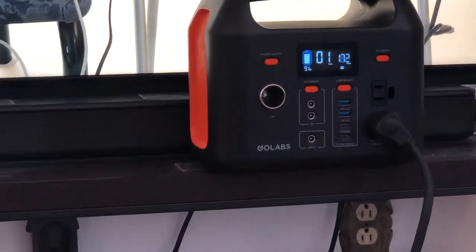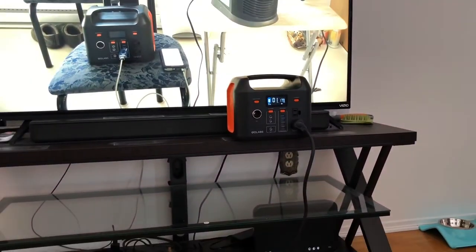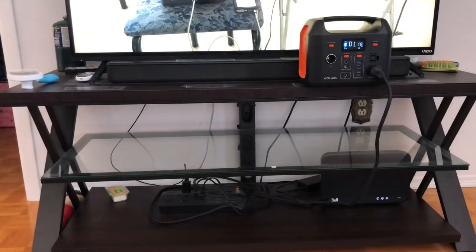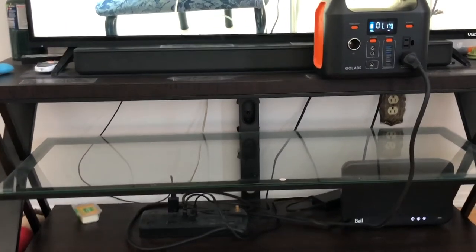I'm at 91% — I was at 94%, so it's going down. If there's a little power outage, you can watch some TV and go on the internet. If I'm only powering the modem, I'm guessing I would have about eight or nine hours that I could power just the modem slash router for the internet, instead of powering the TV.